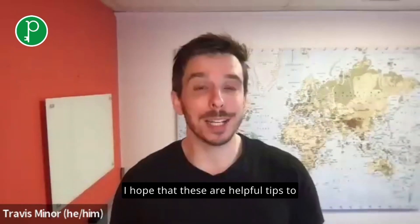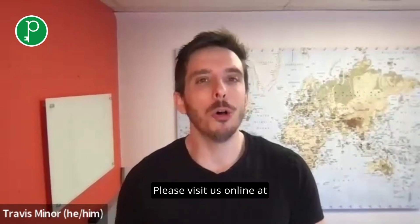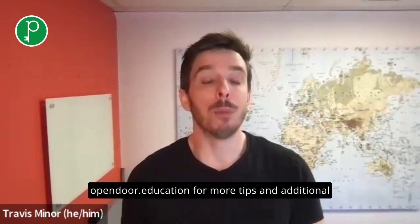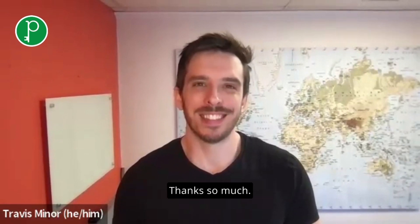I hope that these are helpful tips to get you started on the digital SAT. Please visit us online at opendoor.education for more tips and additional resources to help support your preparation. Thanks so much.